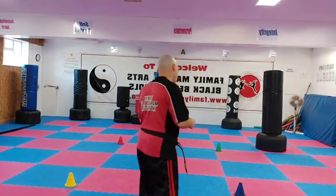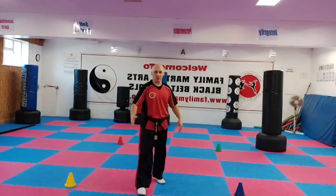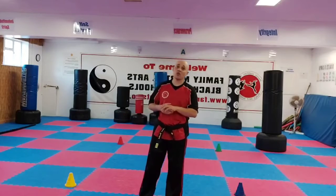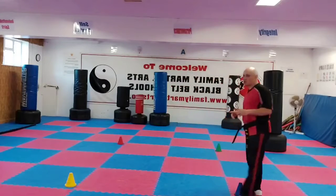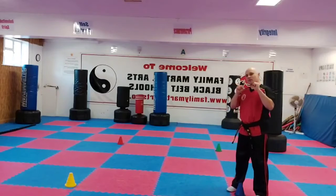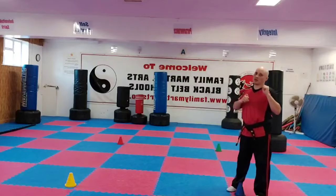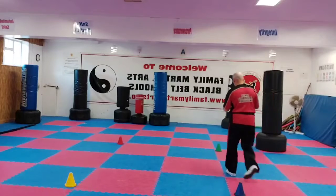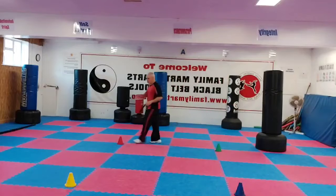I've got these cones here just to show you, but it depends on the size of the room that you've got, or if you're in your garden or anything — somewhere with four corners. Now you start off: on the first corner you're going to do twelve Martial Arts burpees.